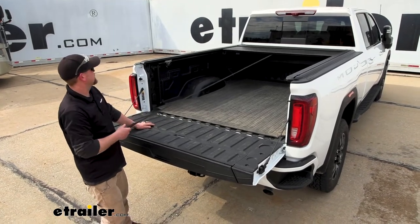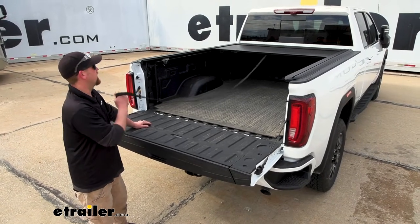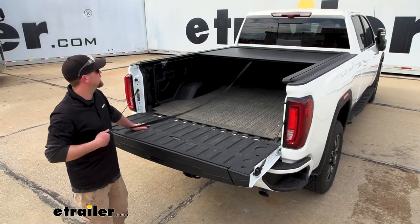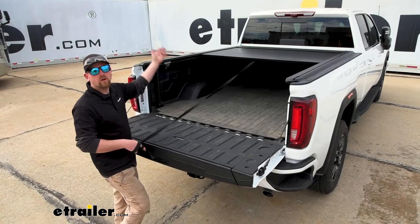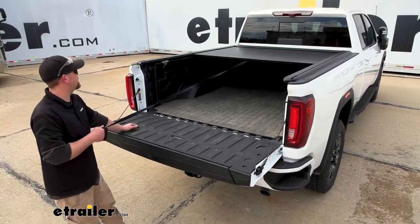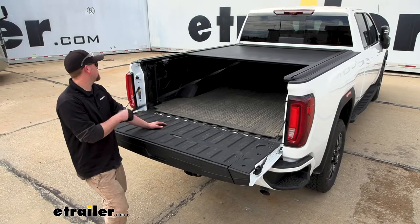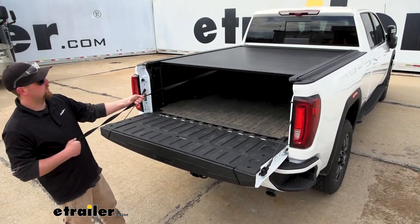As you're pulling the cover back, you'll hear a click and it locks in at certain intervals. So if you have a partial load — say something with a long handle, like a lawnmower — you can close it halfway and still provide some protection. Or you can leave it completely open or closed.